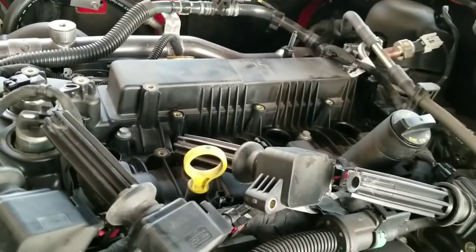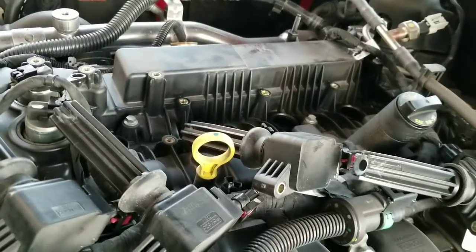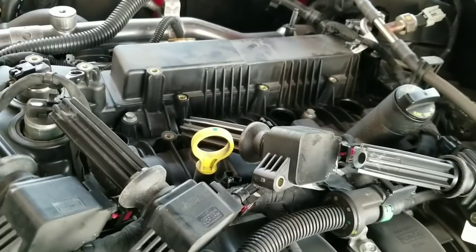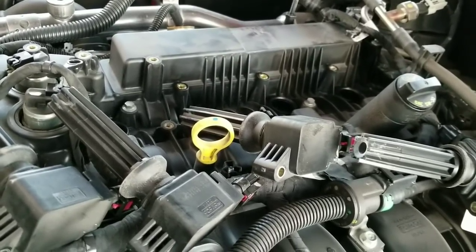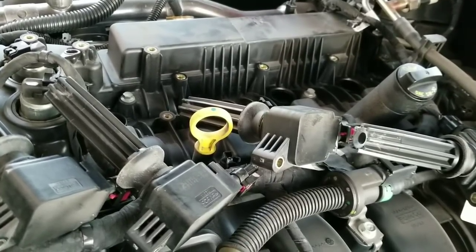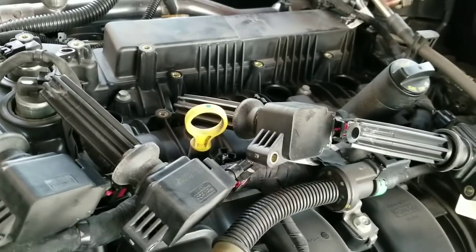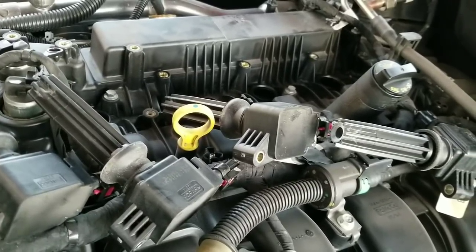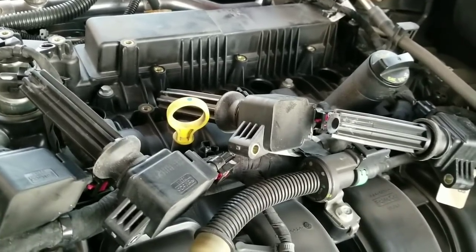The rest is now taking out the actual spark plug using the 5/8 inch deep socket with magnet meant for spark plugs. Highly recommend it because you don't want the plug falling in and damaging things. When you're pulling it out it's a little easier, but for the new ones it's much more of a precaution. You need a magnetic one meant for spark plugs — it's a deep socket.